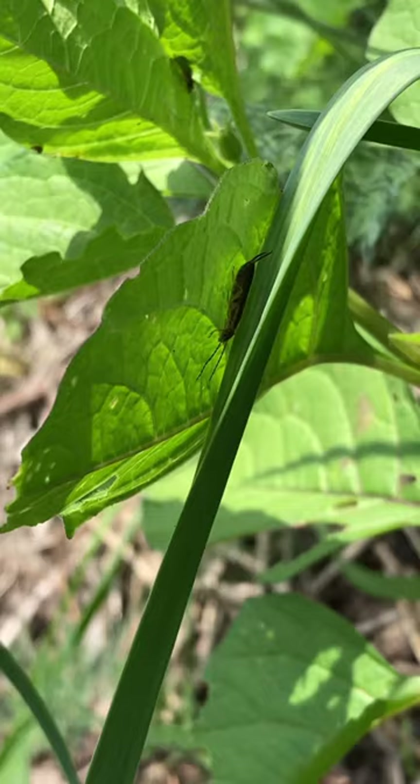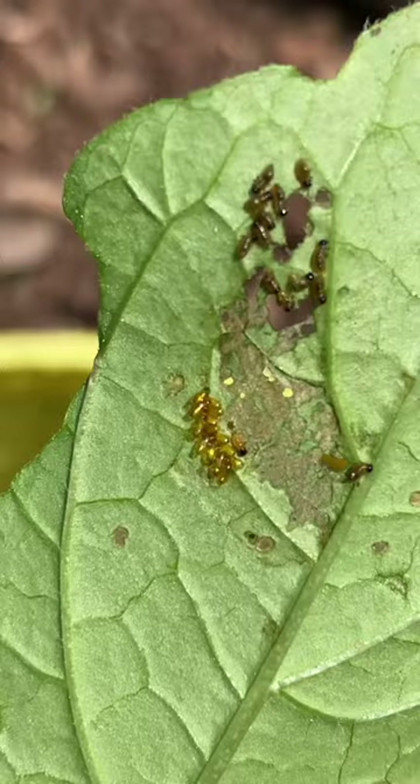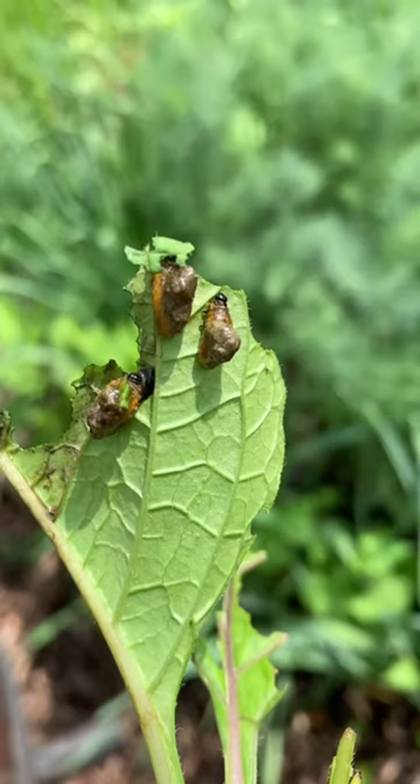This earwig will snack on any eggs it finds, so I'm going to let it be. The eggs hatch into dark-headed larvae that cluster together and cover themselves with their own feces.